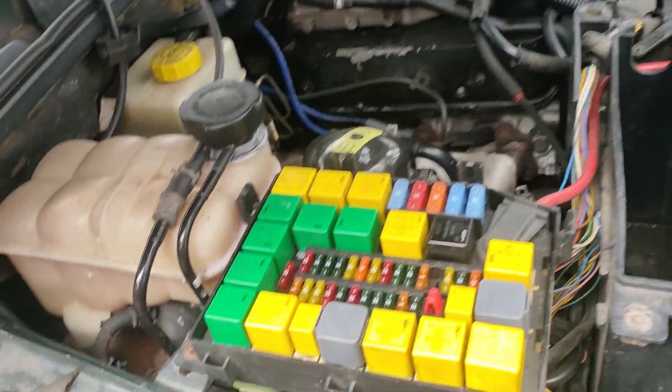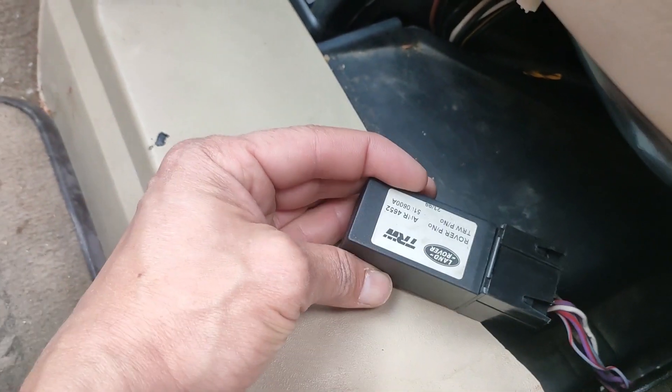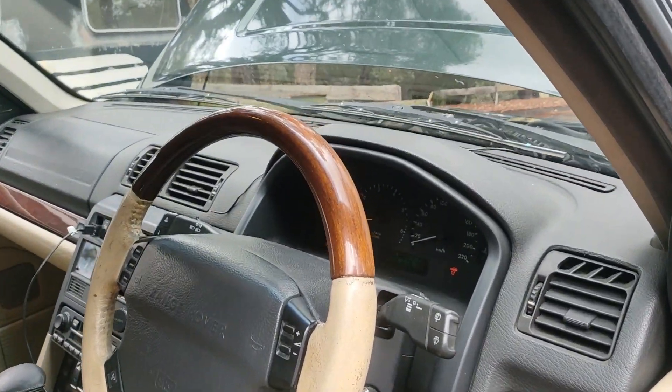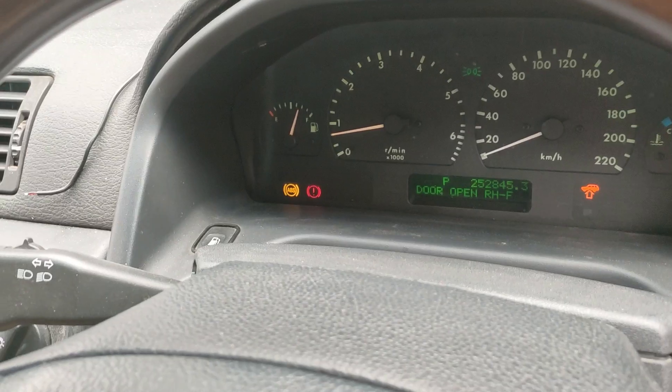I read online that some people had put a normal yellow fuse into here, and it does fit. The instant result was the rear dropped all the way to the bottom. After about 10 minutes of driving, EAS fault came up, which I haven't seen for a long time. So when I turn the car off, it will say EAS fault.